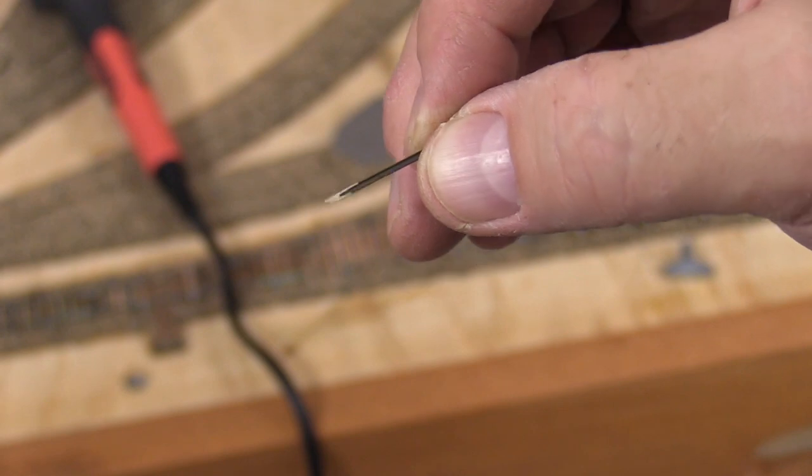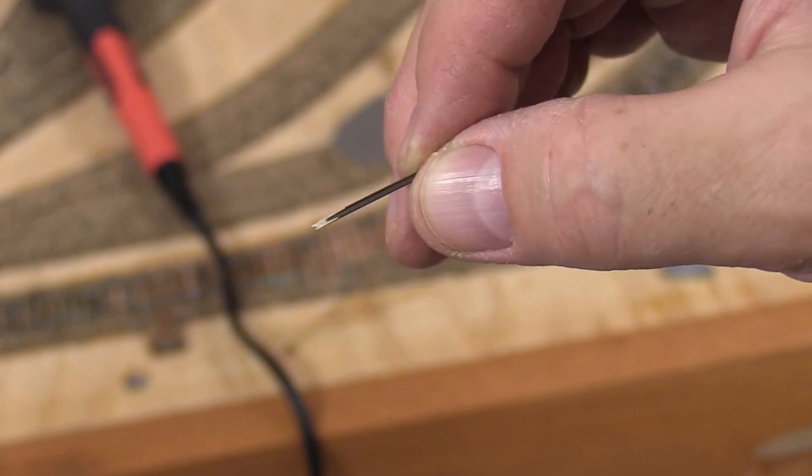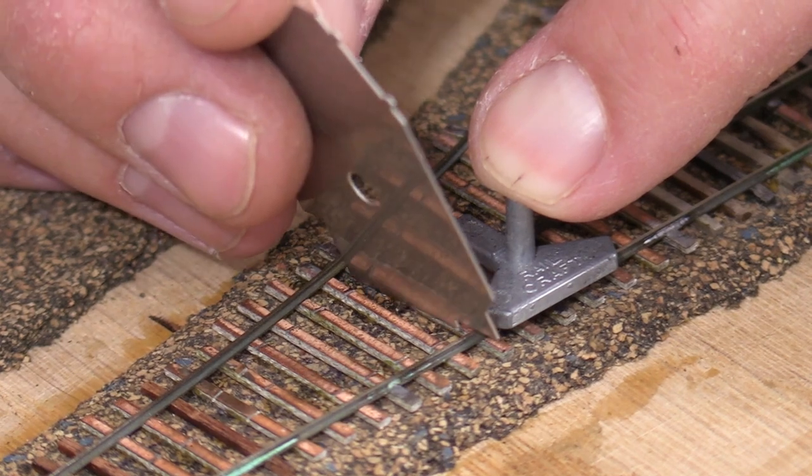To complete the turnout itself I'll start with the standard gauge frog. I've cut a short length of rail and tapered one end with a file. I'll use a three point gauge to place the rail, then my NMRA gauge to check the placement of the point of the frog.